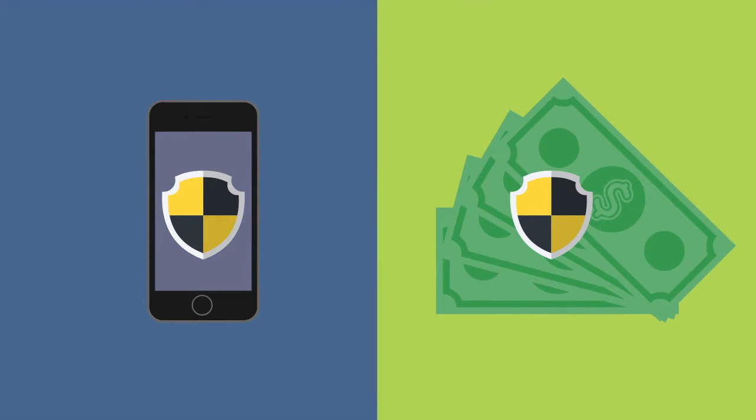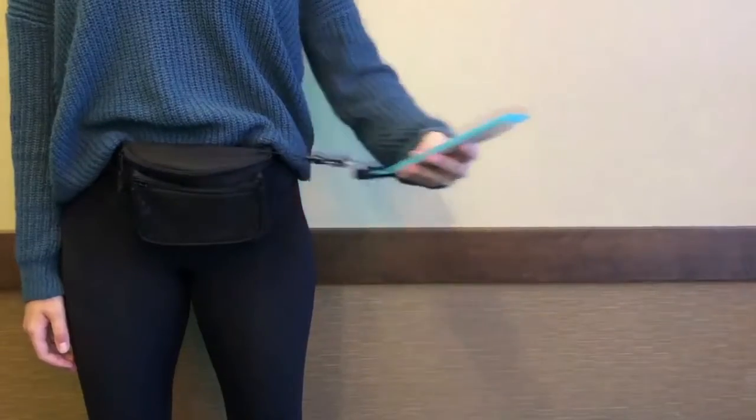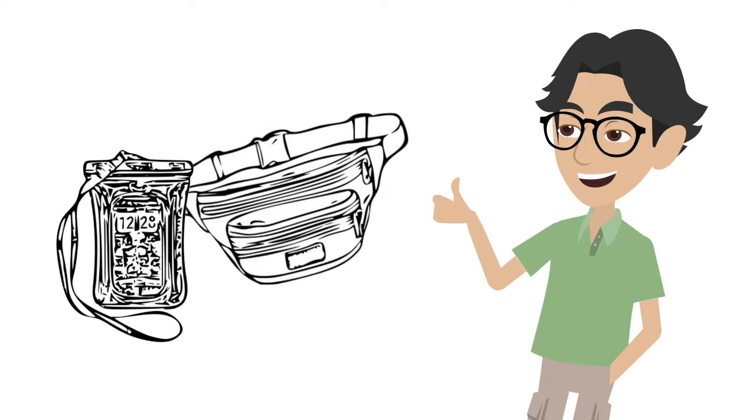If you want to avoid this situation, keep your money and keep your child's phone safe, you need SafePak. SafePak is a fanny pack that's designed to prevent your phone from being stolen by incorporating a clear waterproof sleeve to hold your phone.